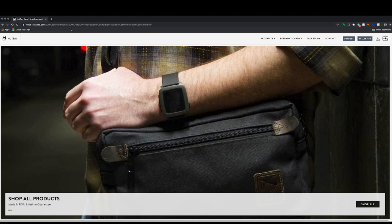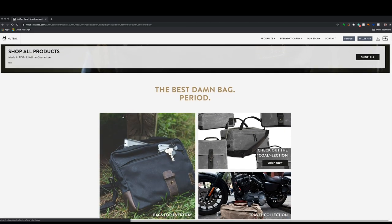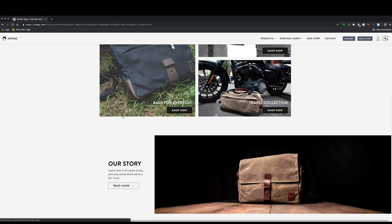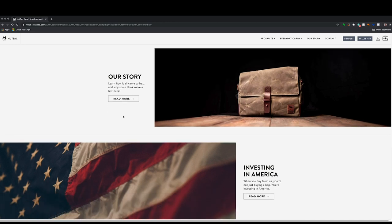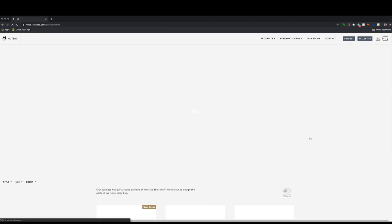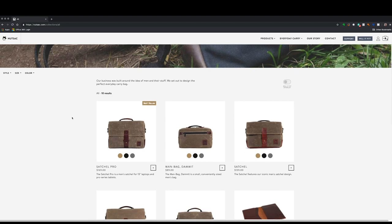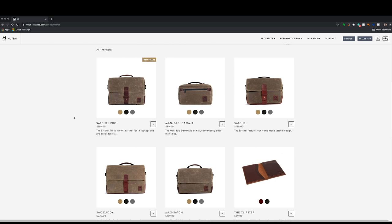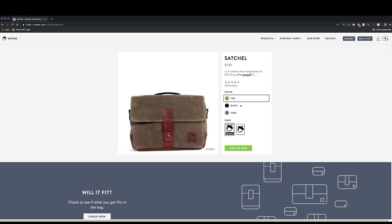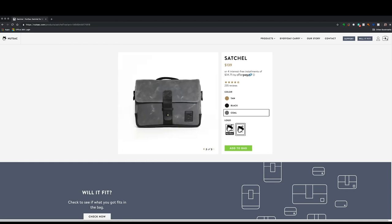Nutsack is the only EDC bag the crew carries. They get their name because folks said they had to be nuts to manufacture a man bag in America with American waxed canvas, American leather, and American labor. Take the two-week challenge — buy a bag, use it for two weeks, and if it doesn't completely change the way you carry your everyday gear, they'll give you a full refund. Head over to Nutsack.com/B2W to get yours today.